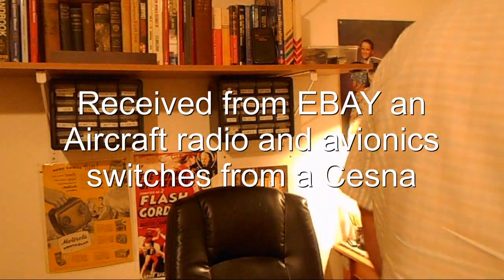Well, here we are again — something different going on today. I got some stuff in the mail: a radio. It's not a regular broadcast band radio, it's actually an aircraft receiver. Why did I get it? I don't know, it's a different radio — I like different stuff. It is a tube radio.